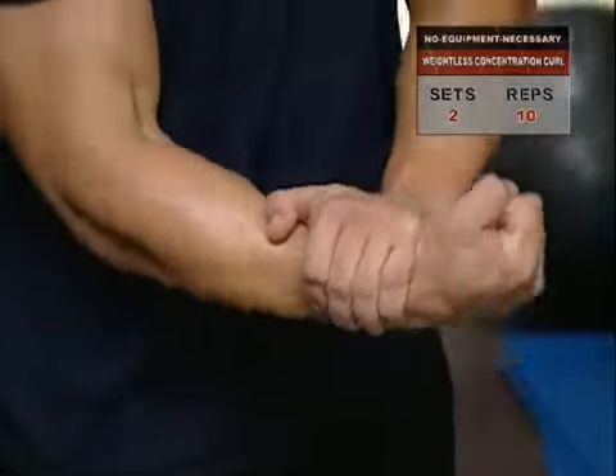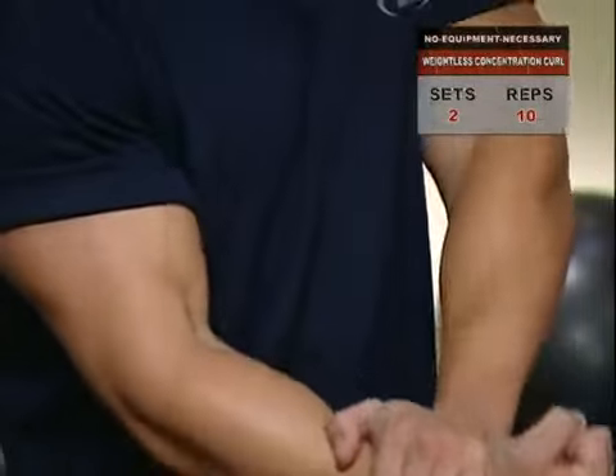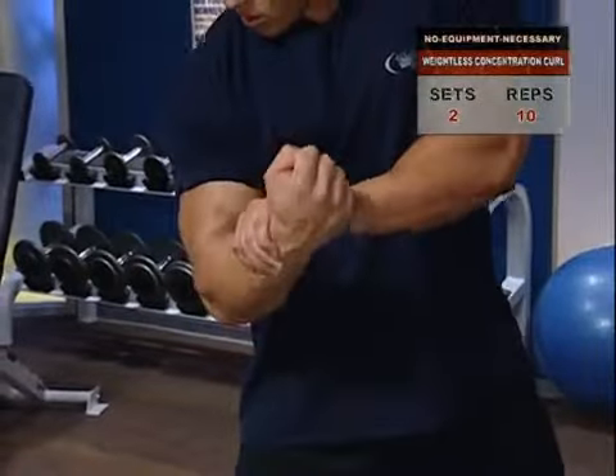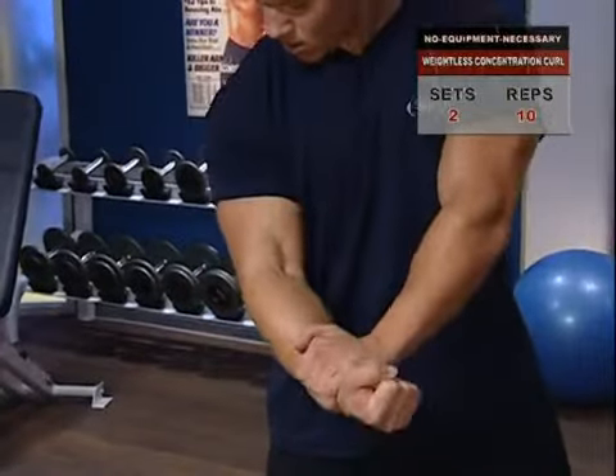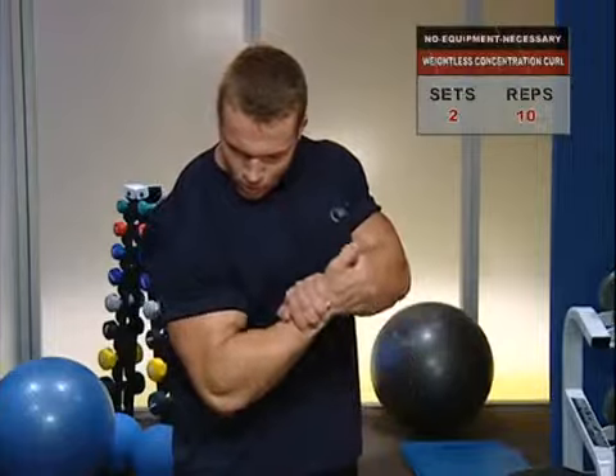The key to this exercise is to concentrate the mind on keeping your working biceps muscle fully engaged throughout each set, and applying some genuinely challenging pressure with the non-working hand.